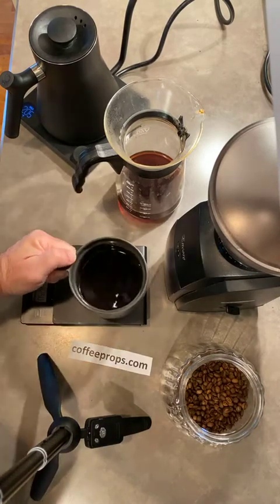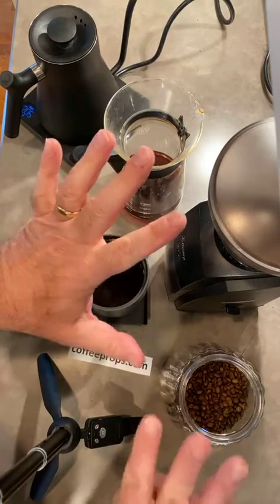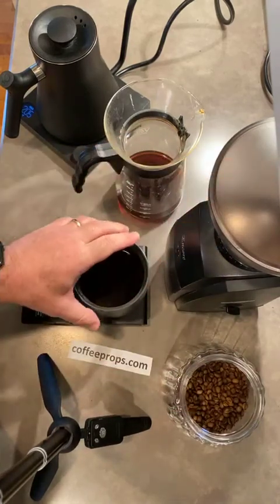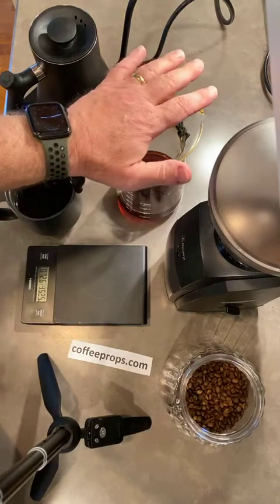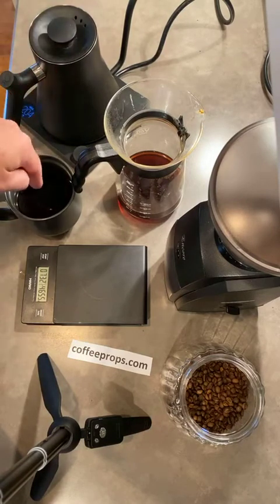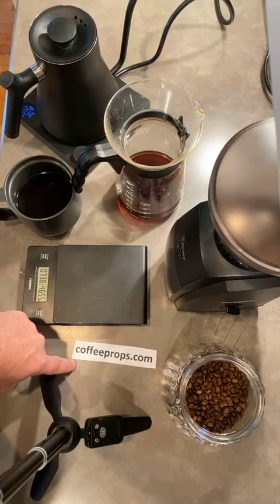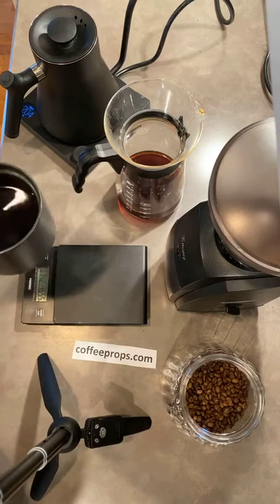Alright, that is a V60. Again, what you need: coffee, grind the coffee, weigh it before you grind it, a place to filter or extract the coffee, hot water, a vessel to drink from — that's seven — and a coffee community where you can talk about your experiences. It is so delicious.